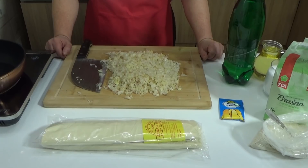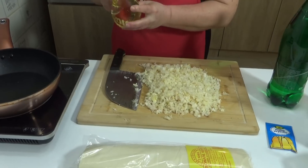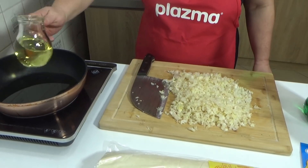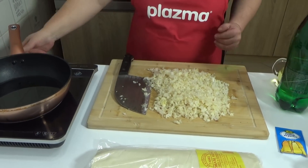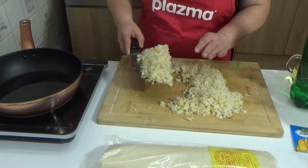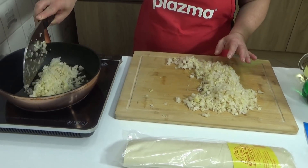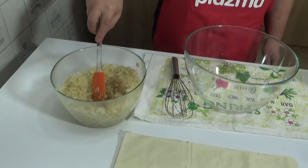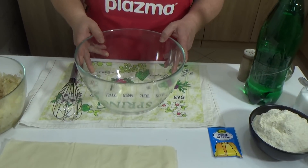Hello everyone, welcome to my channel and in my kitchen. In one pan or pot, pour oil and fry the cabbage nicely. Once the cabbage is fried, I let it cool down for about ten minutes and then we can start working.